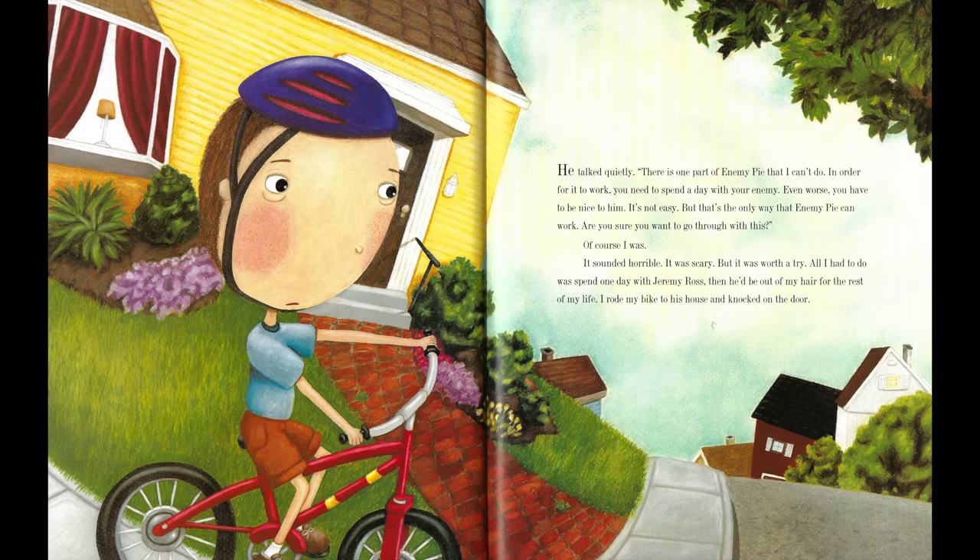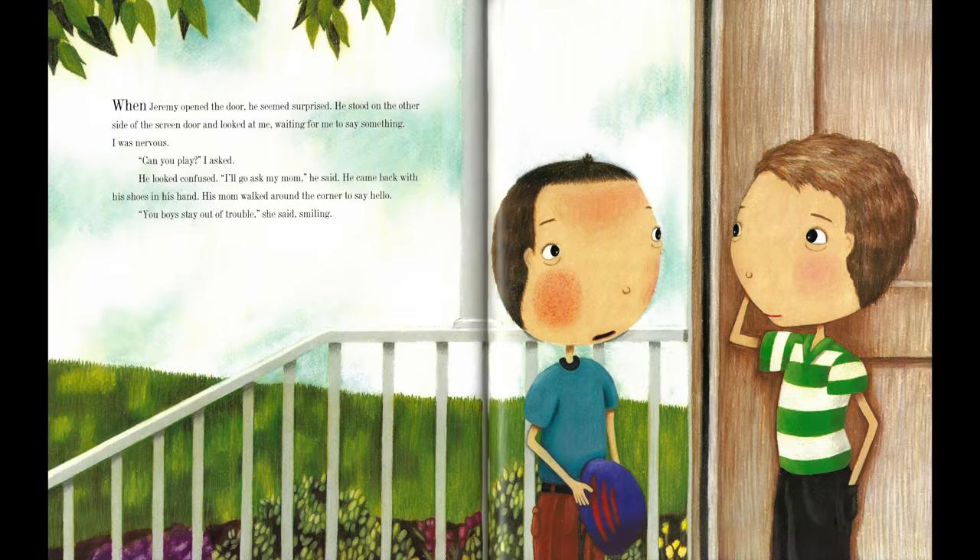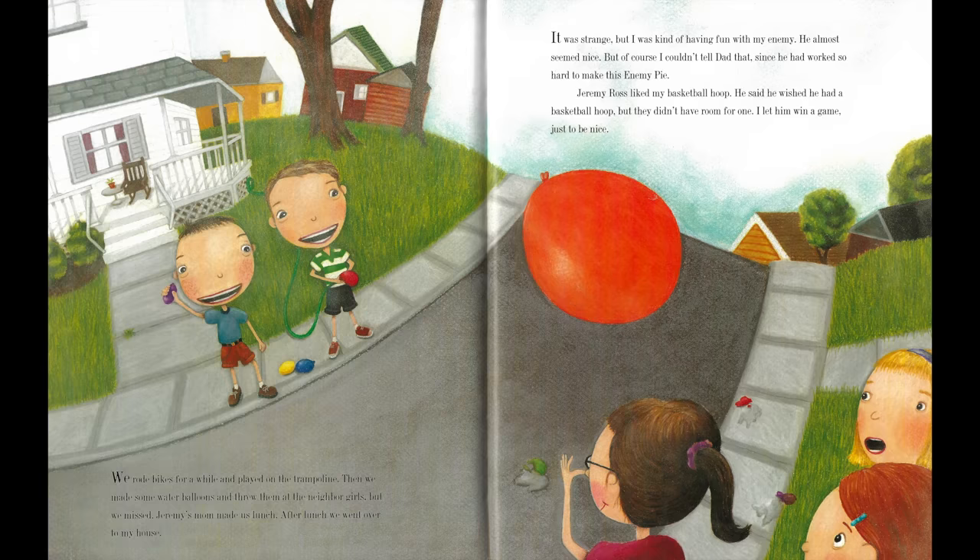I rode my bike to his house and knocked on the door. When Jeremy opened the door, he seemed surprised. He stood on the other side of the screen door and looked at me, waiting for me to say something. I was nervous. "Can you play?" I asked. He looked confused. "I'll go ask my mom," he said. He came back with his shoes in his hand. His mom walked around the corner to say hello. "You boys stay out of trouble," she said, smiling. We rode bikes for a while and played on a trampoline. Then we made some water balloons and threw them at the neighbor girls. But we missed.